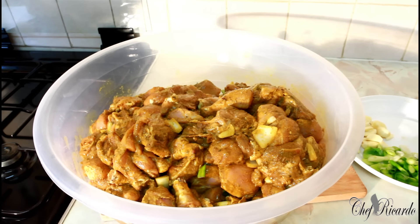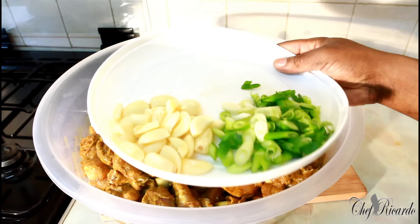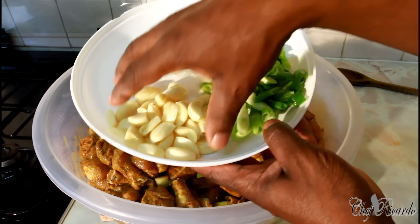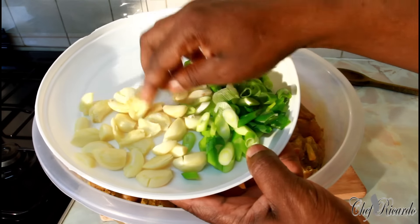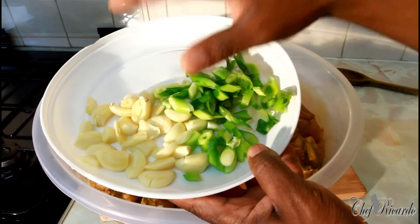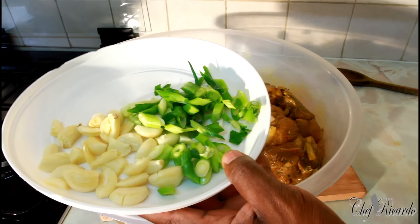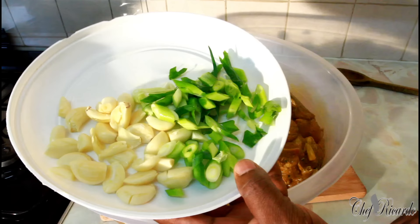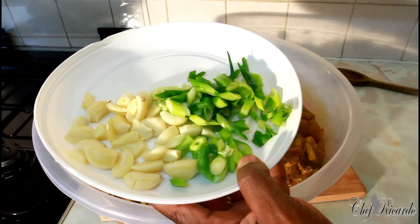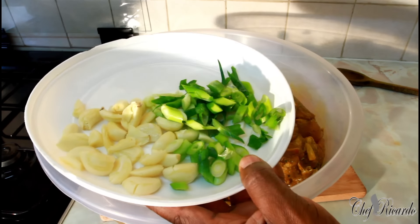Look at this guys — look at this curry chicken, all right, ready for business! No time to laugh about. Look at all of this garlic, spring onion — we're gonna use it in this. We're gonna bring a flavor to the curry chicken which is gonna be amazing. Let's cook it now guys, let's cook this curry chicken today!